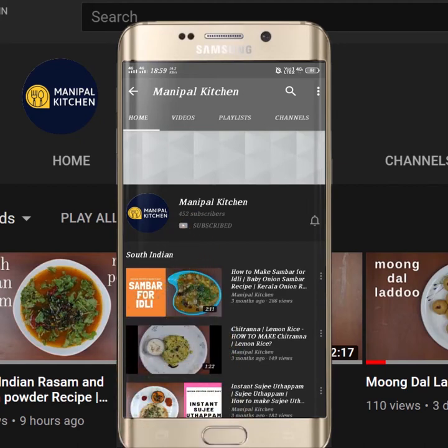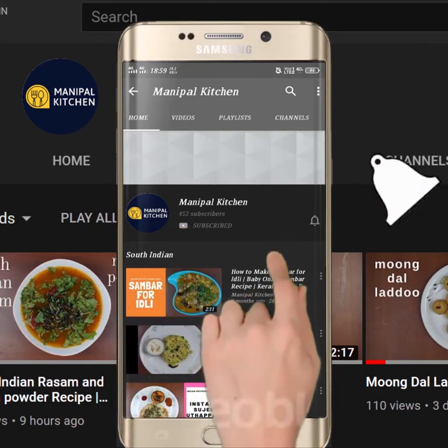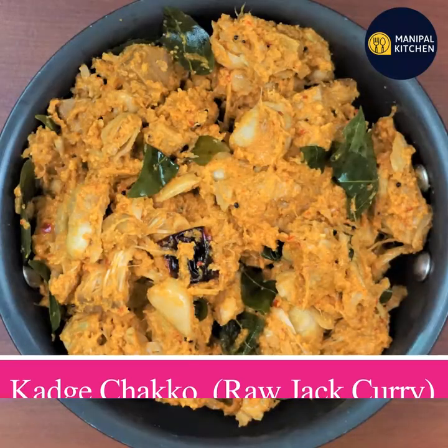Subscribe now and press the bell icon. Never miss an update. Hi friends, welcome to Manipal Kitchen.